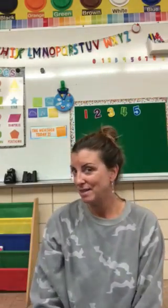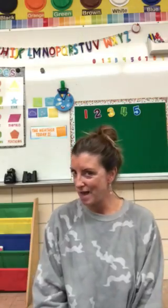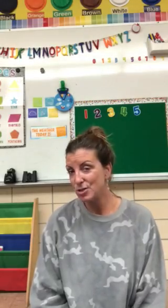Hi, friends. I would like to teach you a song about a turtle. Since we're talking about green this week and we just read our box turtle story, I want you to be able to sing it if you'd like to and share it with your family.